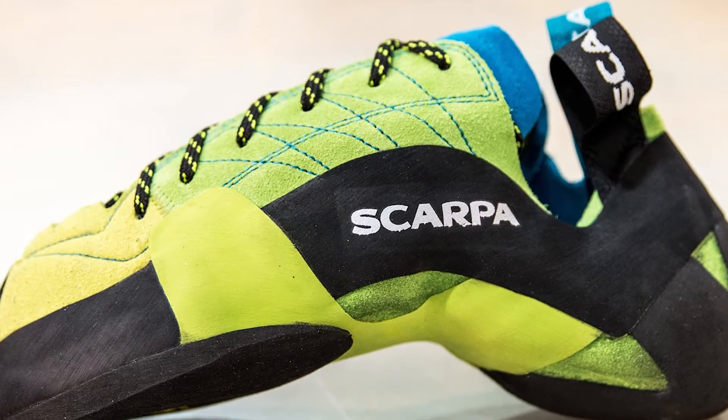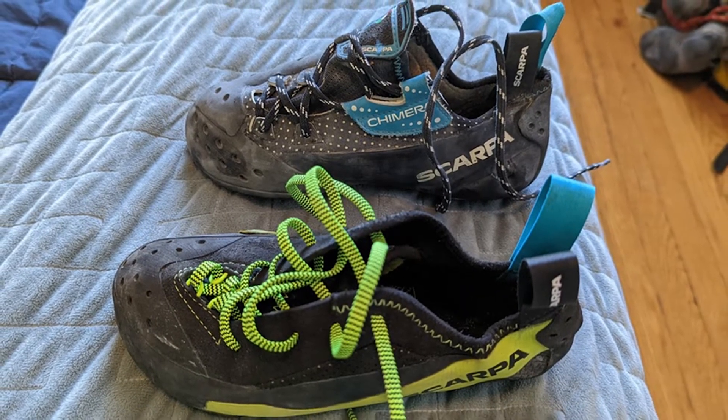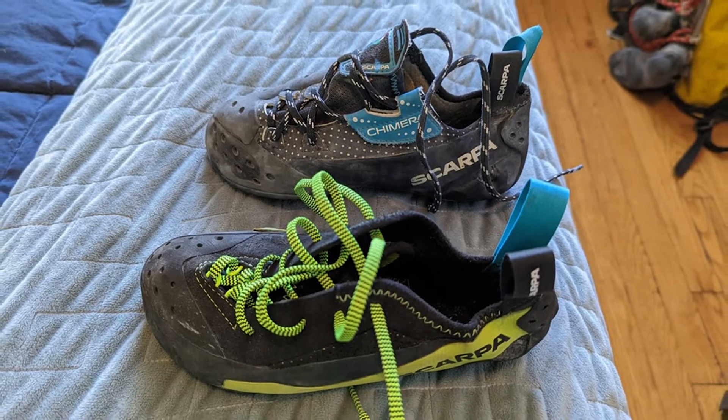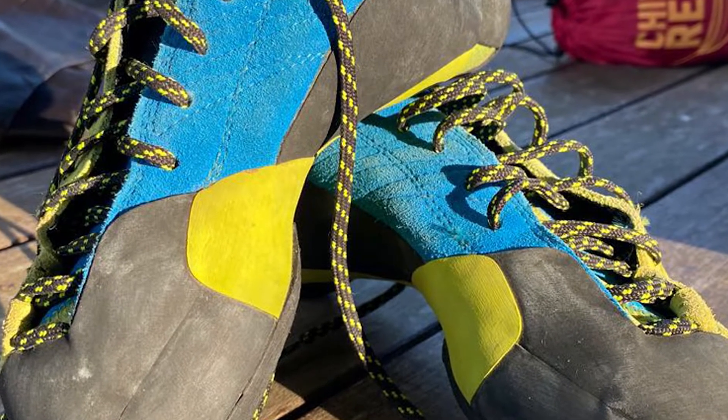Scarpa launched the first version of the Mago in 2007. It was a niche performance shoe designed by long-time shoe designer Heinz Merietcher that introduced a novel X-Ren system for foot support. Today we are going to give you an in-depth review of the Scarpa Mago.